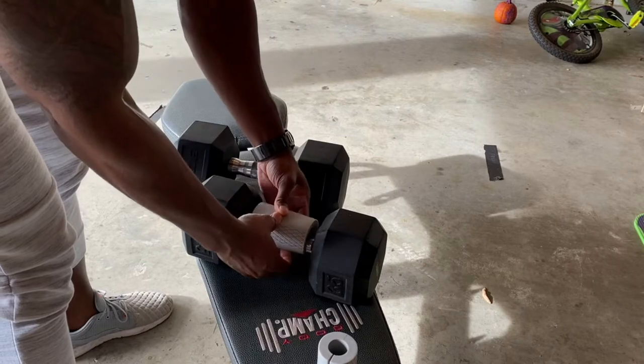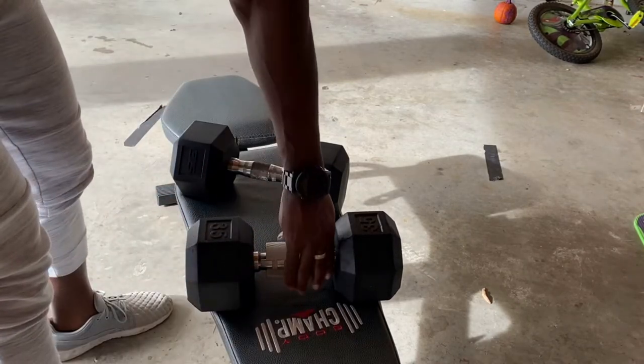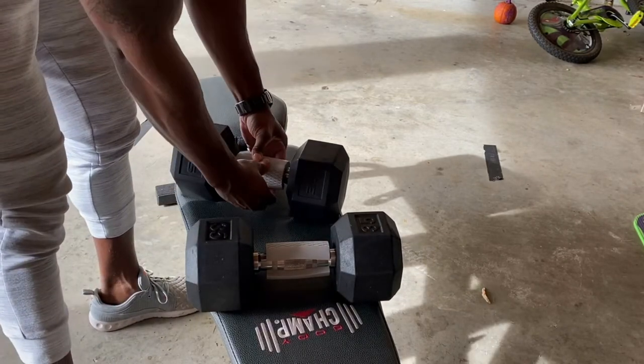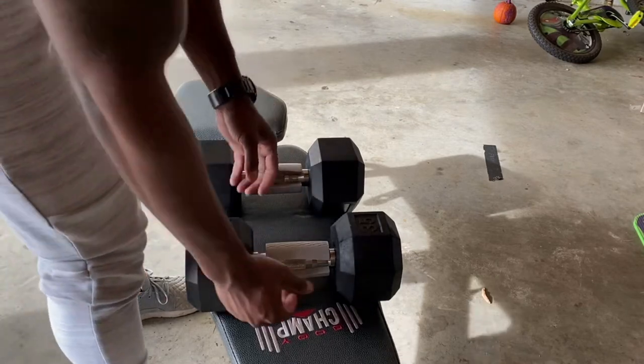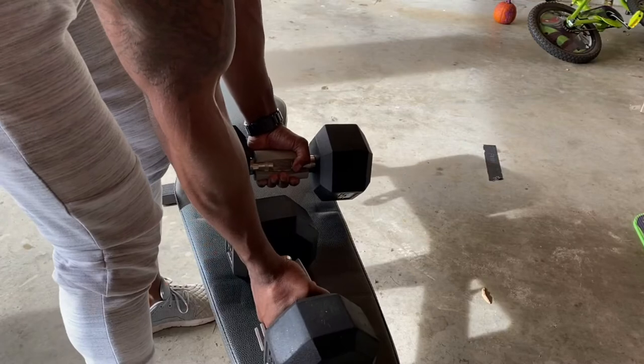These fat grips come in multiple sizes to fit different size dumbbells and barbells, so you'll have to find the best fit for your equipment. Notice how my grips don't cover the entire bar or even the dumbbell — no biggie, I can still get the work in, but a larger fat grip would be ideal in this case.